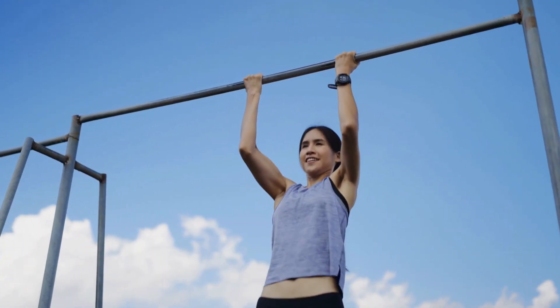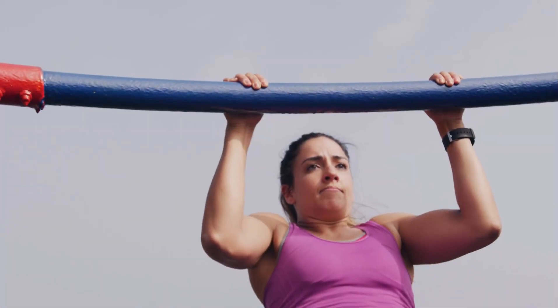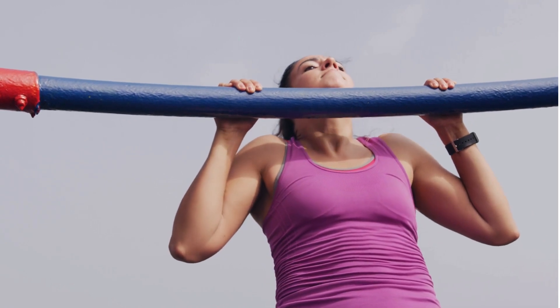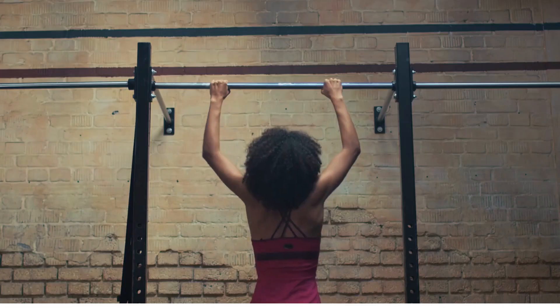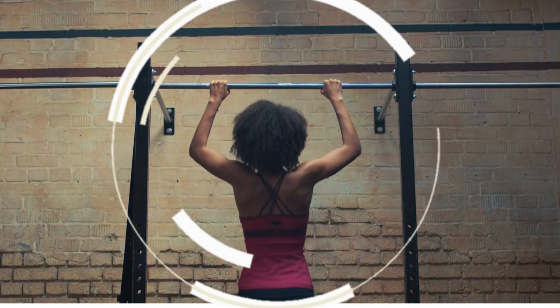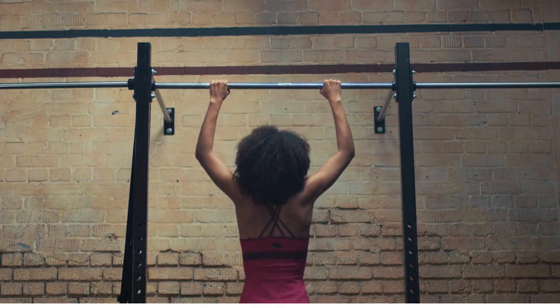Don't forget to breathe when you lift. Then, in a smooth and controlled movement, bring yourself back to the beginning position, exhaling as you do it. Gal Gadot executes 7 sets of 3 repetitions of this workout. If you're not yet up to that, just complete as many sets of 3 repetitions as you can until you achieve the necessary level.